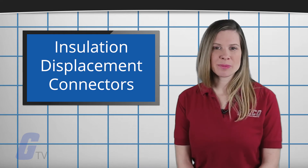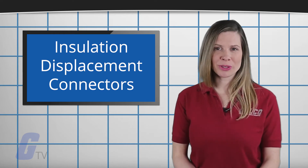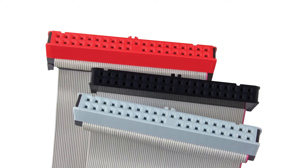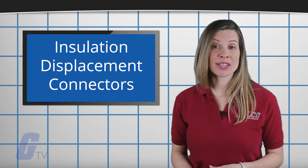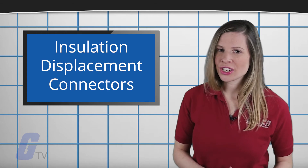The insulation displacement connectors, or IDC, are a unique solution to secure terminal connections. These connections have a U-shaped channel that pierces the insulation, making a solid electrical connection with the conductor. This can reduce installation time by up to 80% when compared to screw terminals while providing a secure connection in high vibration environments.